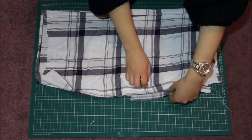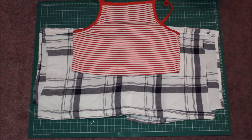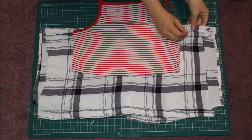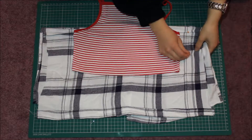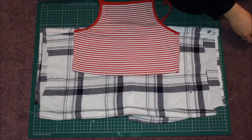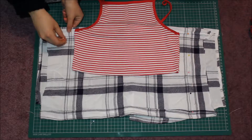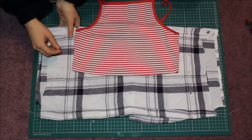Make sure the fabric is right sides together and then you're going to want to sew down the sides. At the moment I'm just pinning it in place because it was just easier that way for me to get a rough outline of how big I needed it.